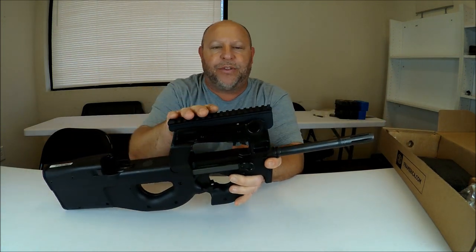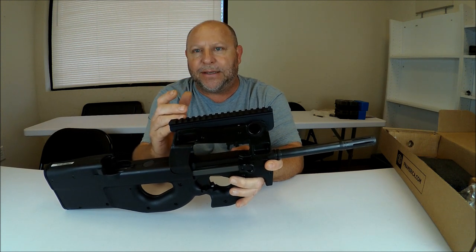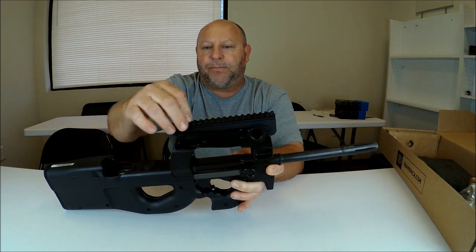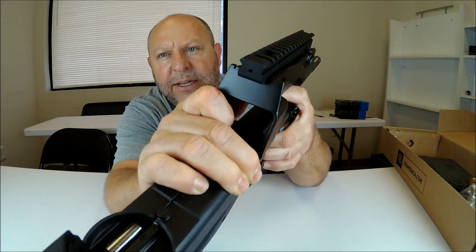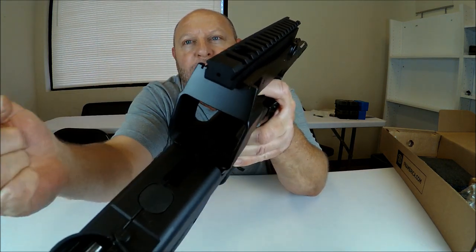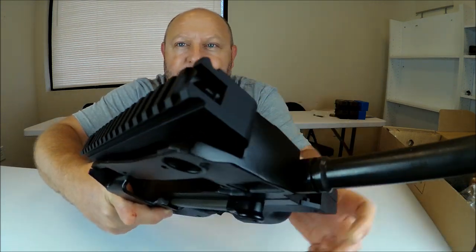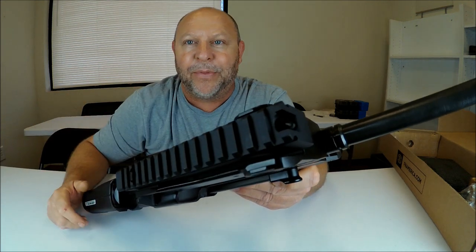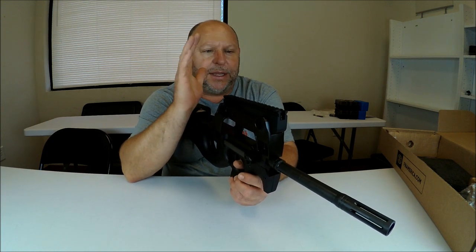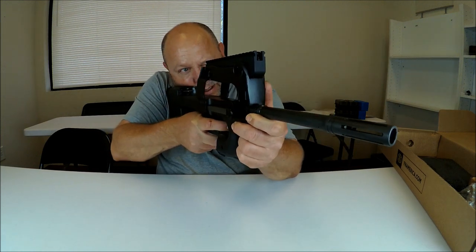One unique item on this particular model: you can see that it is optic ready. There are sights within this Picatinny rail mount right here. There is a little tiny peep hole — when I look through it, you can actually see through that Picatinny rail. On the front side, there is a front sight in there as well. So if you have a red dot on top and it malfunctions or the battery runs low, you do have this peep hole for standard iron sights. That is awesome.